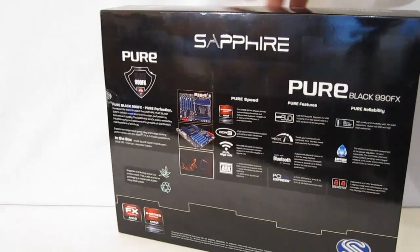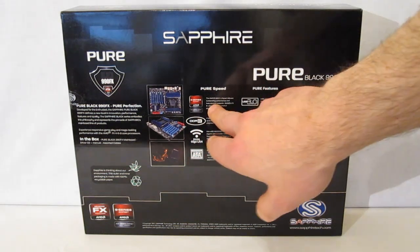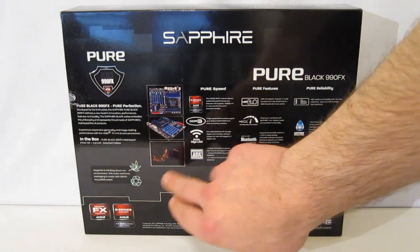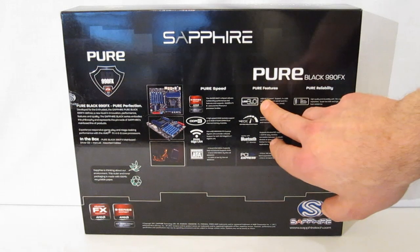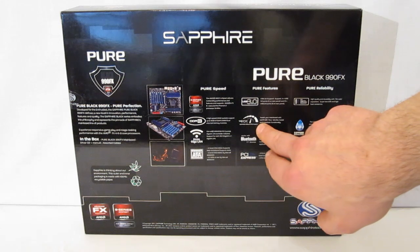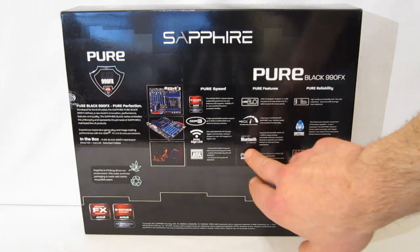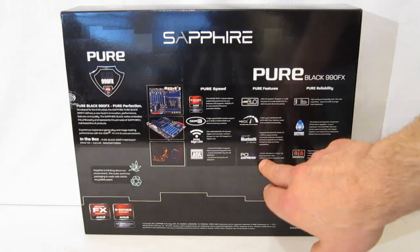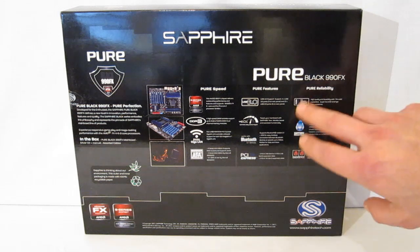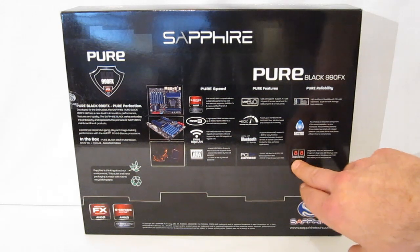Moving to the back of the box, we get a little bit more detail on the features. Pure Speed with the 900 series chipset, DDR3 memory, dual Gigabit LANs, and six SATA 3 connectors. USB 3.0 — four connectors. Sapphire Trix software utility will allow you to overclock the motherboard and allow tweaking of all your parameters. Bluetooth 2.1 built in. PCI Express — two PCI Express X16's or four X8's. 100% film capacitors, Sapphire diamond chokes, and temperature readout right on the motherboard. And diagnostic LED.